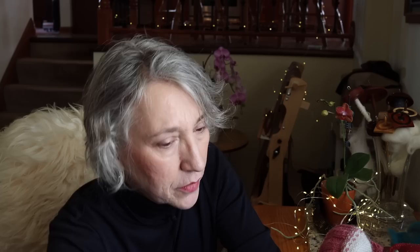The last thing I want to share is from my bookshelf. Last week I was talking about how I had purchased a knitting belt from a maker on Etsy named Lorna. Because I'm always interested in different and more ergonomic ways to knit, a viewer mentioned that June Hemans Hyatt in her Principles of Knitting talks about the knitting belt. And actually, June talks about everything in this book.